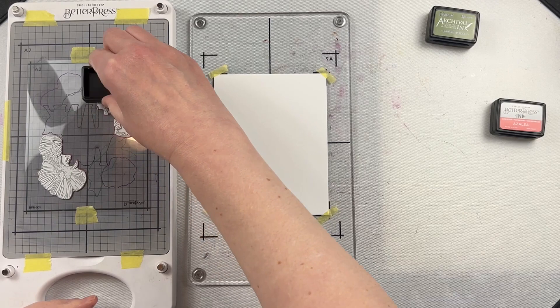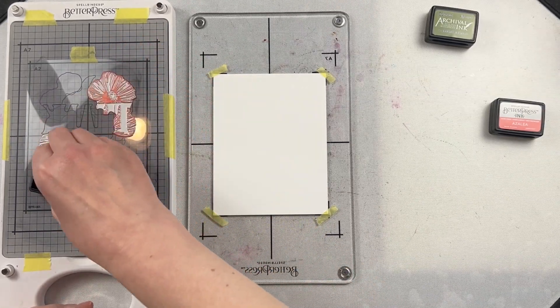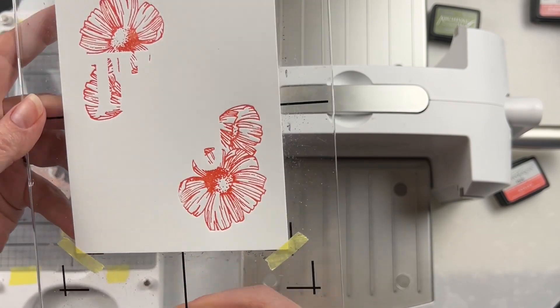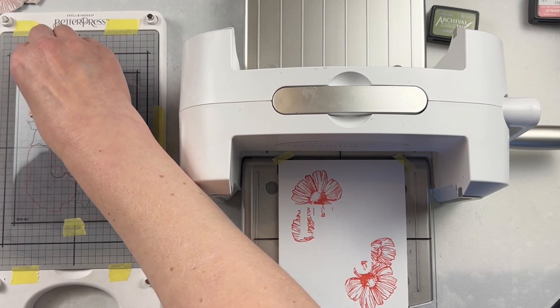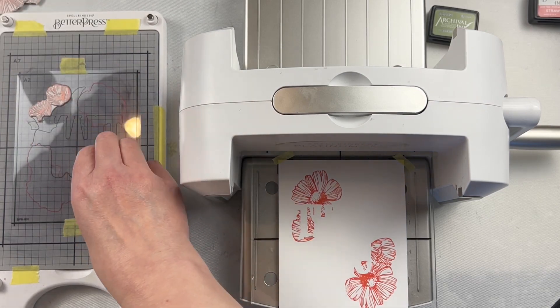I used this recently with some Better Press registration plates, and I love the little Better Press pads because they're so comfortable in your hand. Especially when you're working with smaller plates, it's much easier to ink the plates without getting a mess on your background. It's easy to swap back and forth between different pads, and I love that the sets have four different color choices in them.